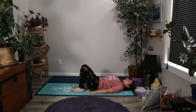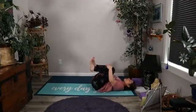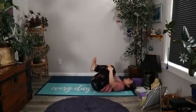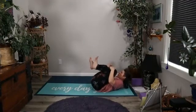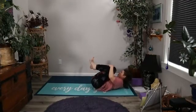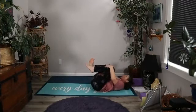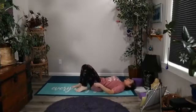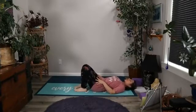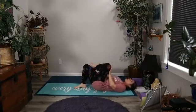Inhale here, lifting the small of the back from the earth, and exhale to draw one knee and then the other in toward the chest. Let's go ahead and inhale the soles of the feet back down to the earth, knees pointed up to the sky.